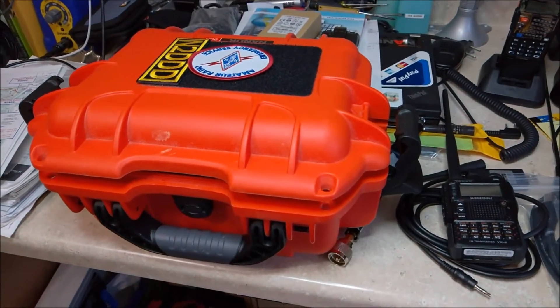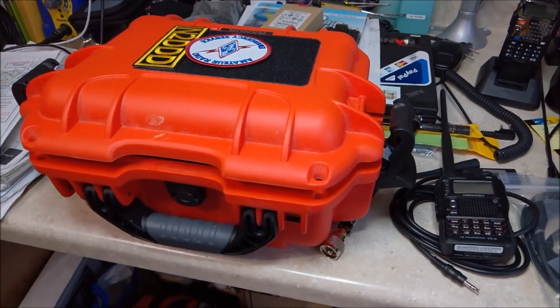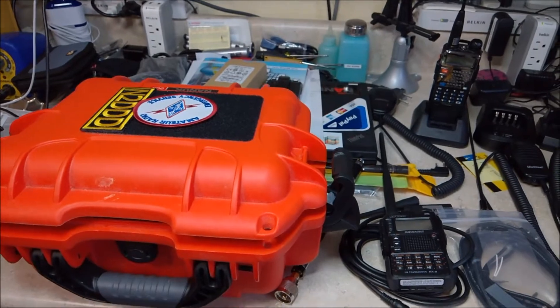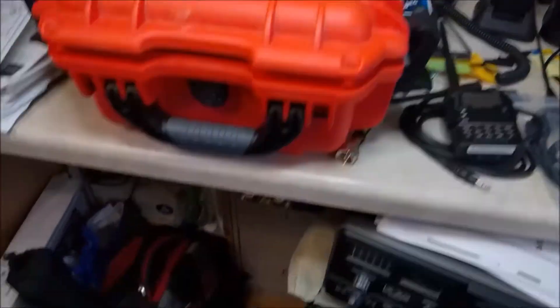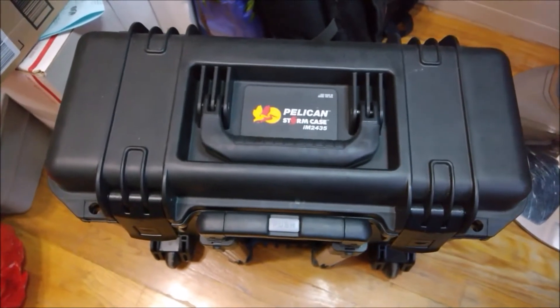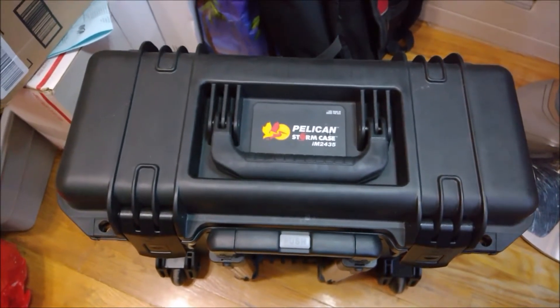But I wanted to show today a little gold box that I made for a radio club for the New York Hall of Science Radio Club, and it is housed in a Pelican Storm case, the IM2435.